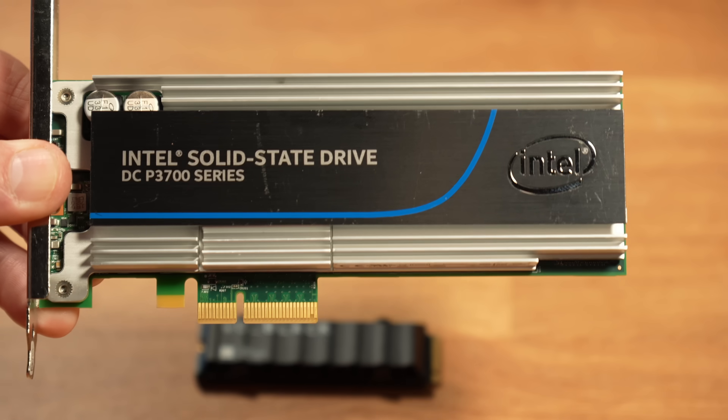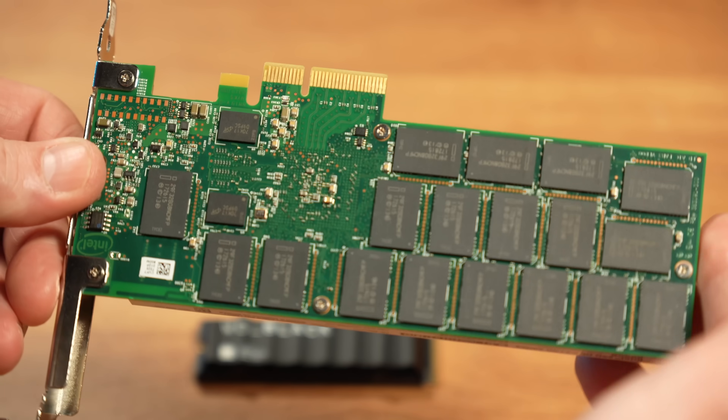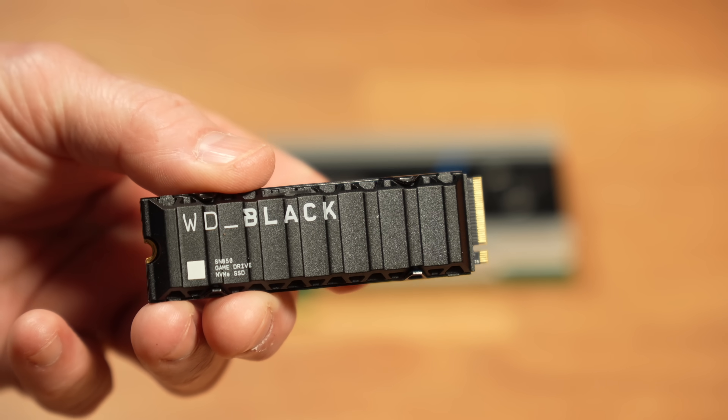Tommy here from Orange Systems, and I have an Intel Optane DC3700 from 2014, and I also have a little Western Digital Black SN850.